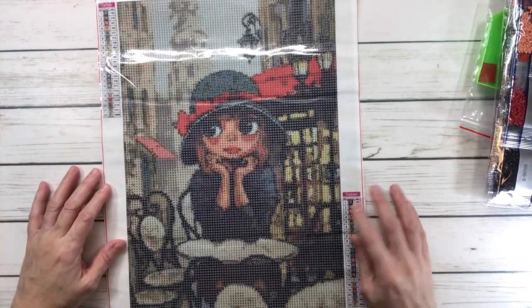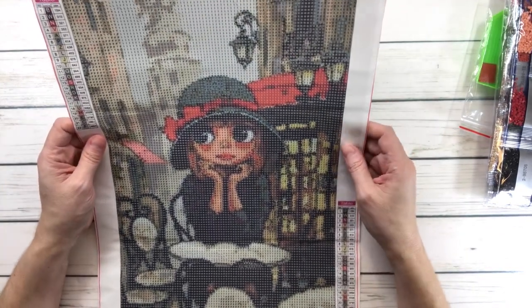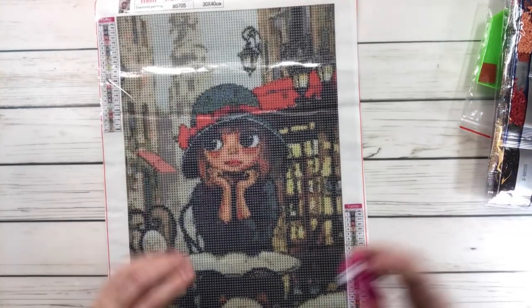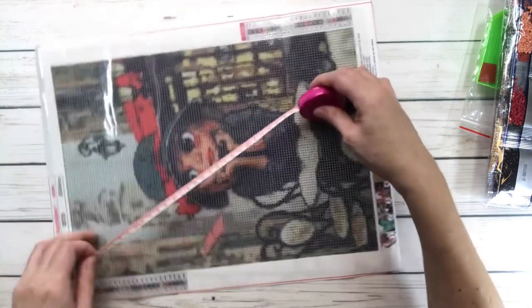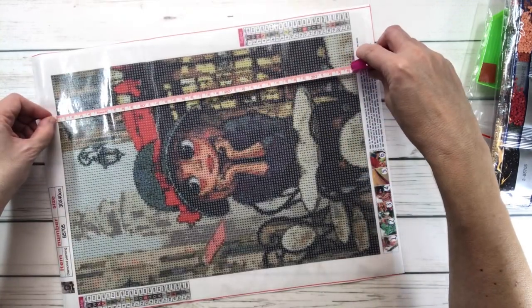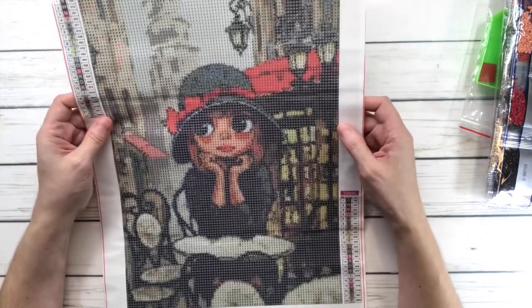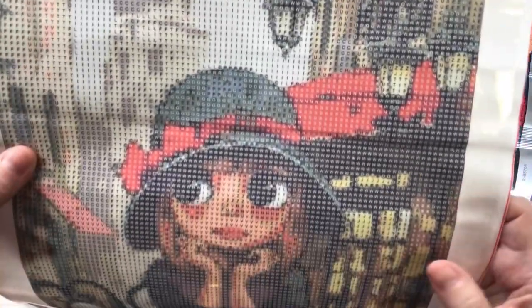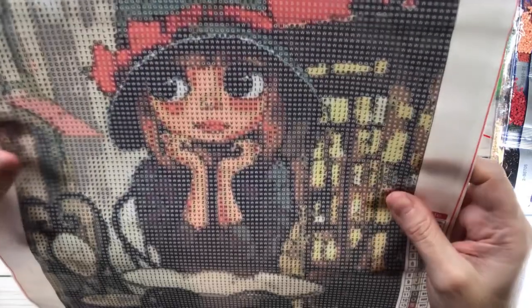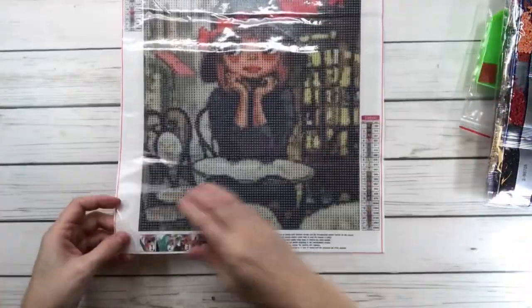She's got these big, big eyes, which I love. It looks like she might be in Paris, maybe. Anyway, this one's a 30 by 40. True size is 25 by 35. This one's got 22 colors and this one's $4.99. Let me bring it up so you can see how clear it is. Look how cute she is, guys — she's just waiting and she looks very sad.